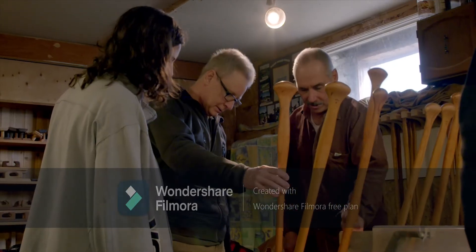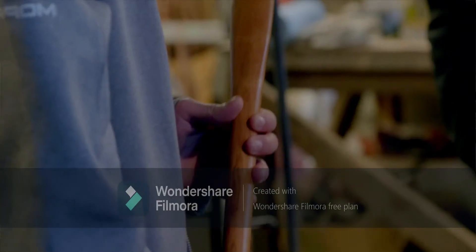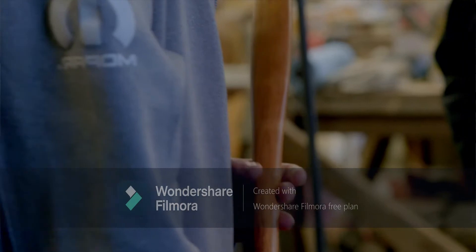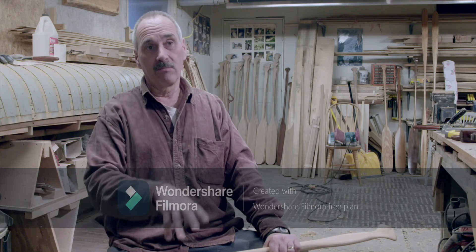It's important to know that a well-made paddle will last a long time. I would be surprised if my paddles are not used by their grandchildren — not just their children, their grandchildren.